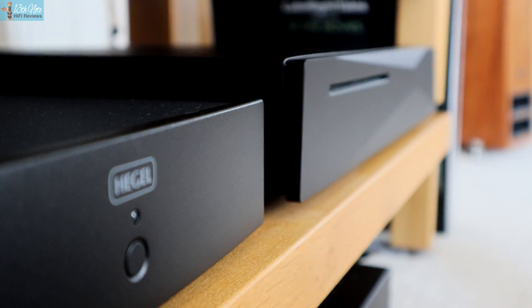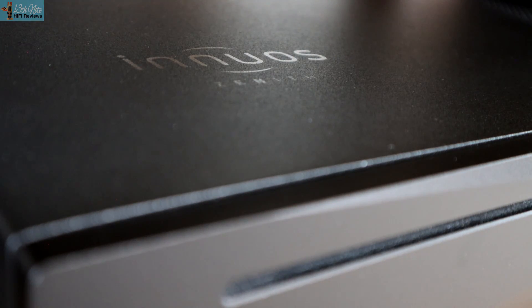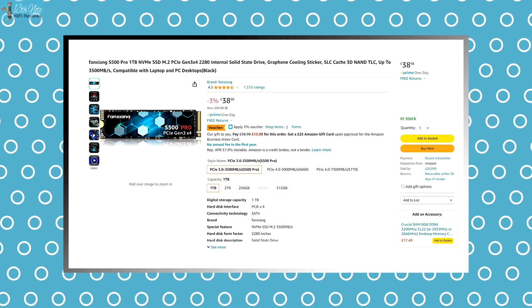I did a test comparing playing back a file off the Eversolo's SSD drive to the same file off my Innuos Zenith Mark II as a Roon server playing into the Eversolo as a Roon-ready endpoint. I actually found in the Eversolo's favour — a slightly less smooth and more coloured sound, with more visceral detail and channel separation, which was amazing considering I was playing off a 40-quid cheap Amazon SSD drive.